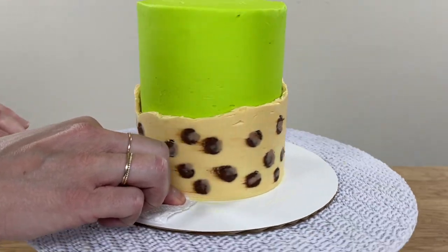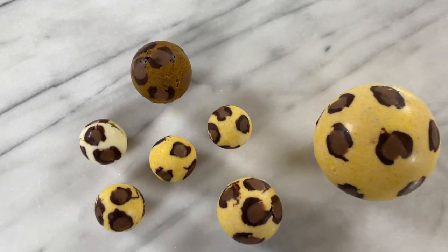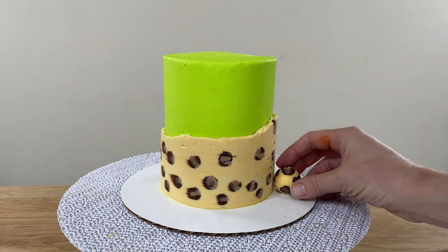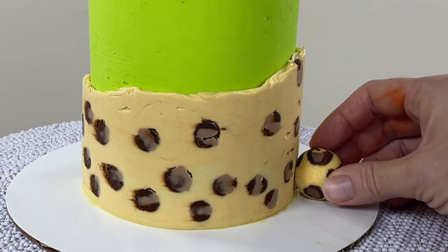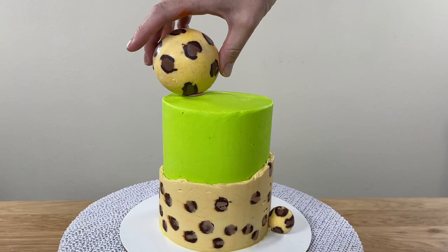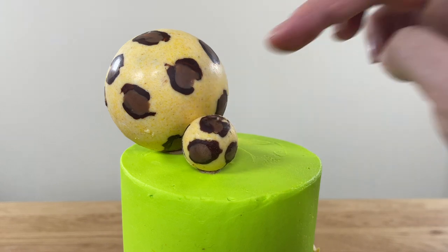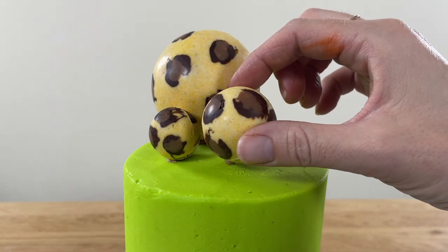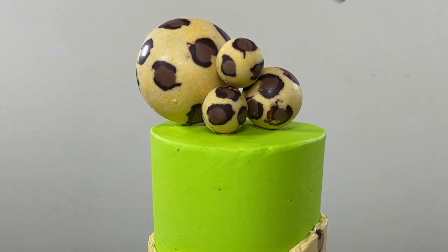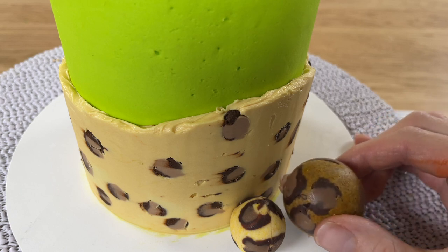Wipe any smudges of buttercream off the cake board and now it's time to attach the leopard print chocolates. You can do this with leftover buttercream or with melted chocolate. Put a dot of either on the cake board wherever you want to place a chocolate and press the chocolate down into the dot and also against the frosting on the cake. The melted chocolate or buttercream will set in a few minutes and secure the chocolate in place. For melted chocolate, spoon it into a ziploc bag and cut off a corner to squeeze it out. You can stack the balls on top of each other using a few dots of buttercream or melted chocolate to keep them in place.